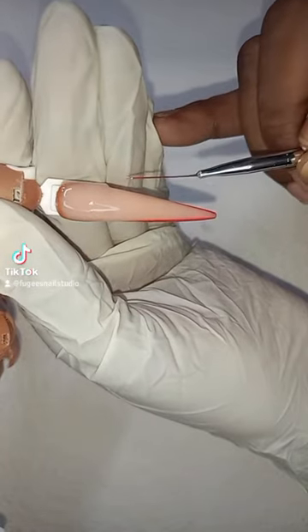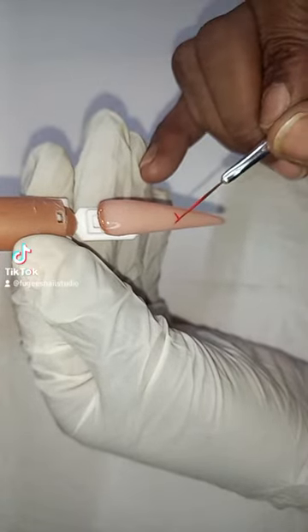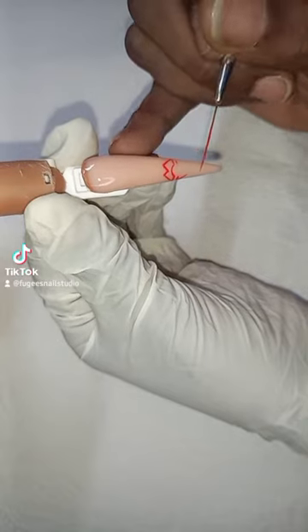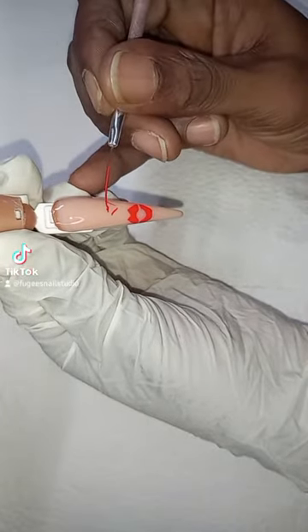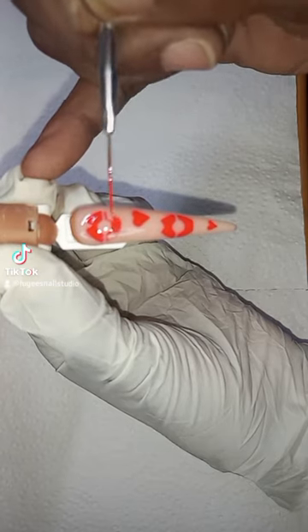Now I've gone back to the baby finger and I'm just lining around the edges with red. On the second finger I'm drawing in some lips and putting in some hearts as well, and some more lips, just filling in the middle of the lips.